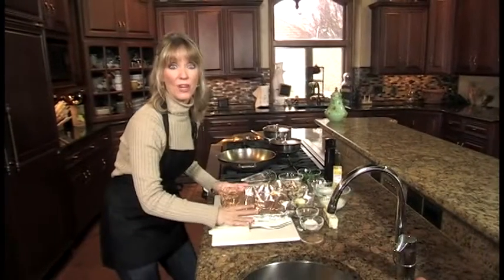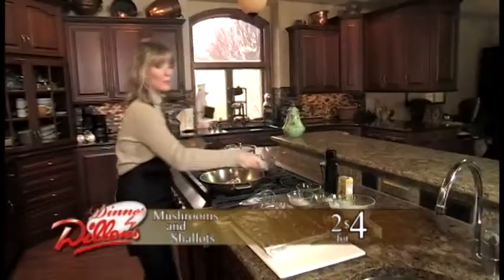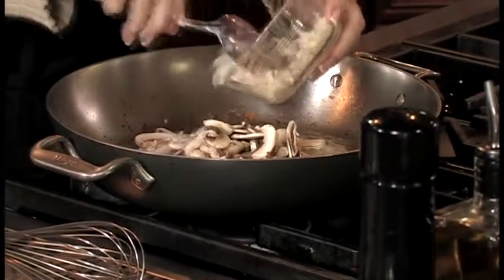You start out by adding about eight ounces of mushrooms to the same pan you cooked your pork chops in, and about a quarter of a cup of chopped shallots, and you cook those till they're nice and soft.